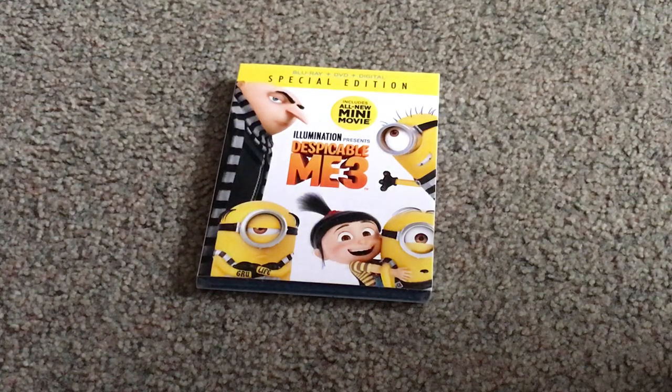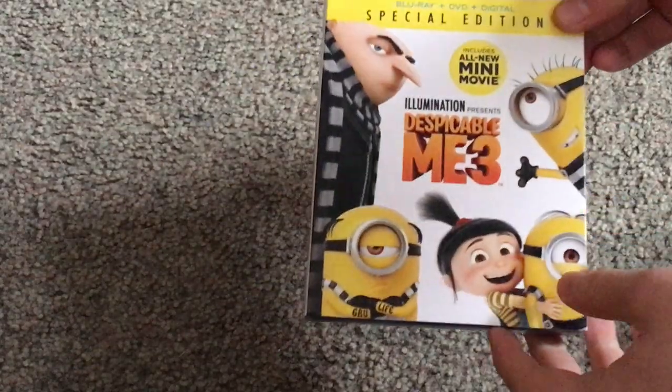Well hello everyone, and here I am with another Blu-ray unboxing, and this one is on Despicable Me 3 Blu-ray.